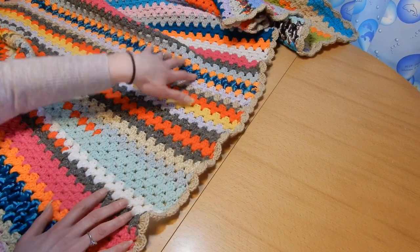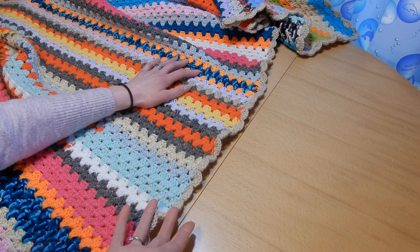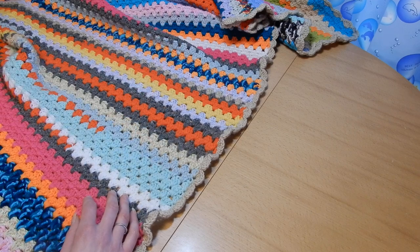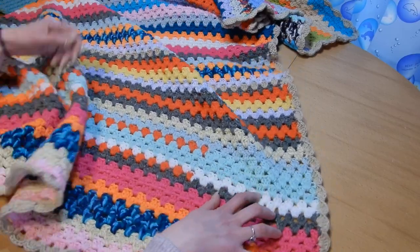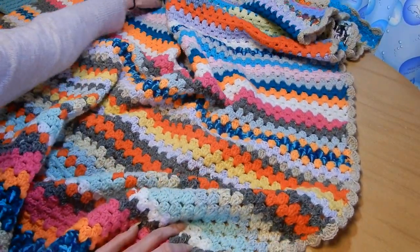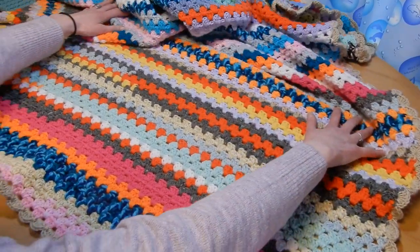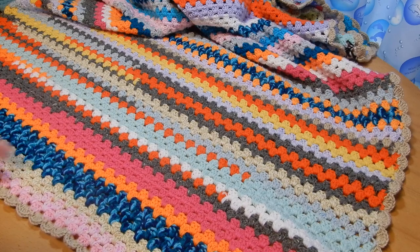For me, I didn't use the same yarn size, so as you can see on the edge it's a little bit wavy. If you like that style, go ahead. This is a heavy-duty blanket that's going to be used a lot, so I didn't care to make it nicer. When I make blankets for clients, the yarn is always the same size.